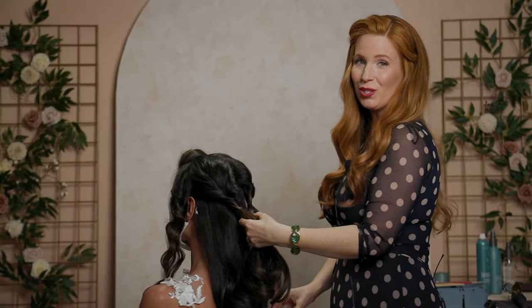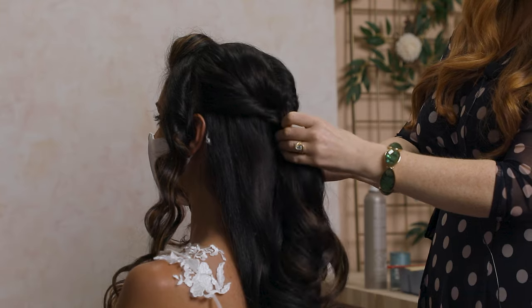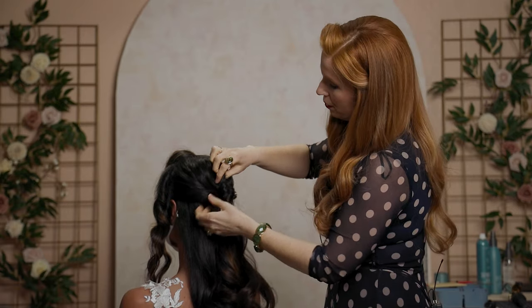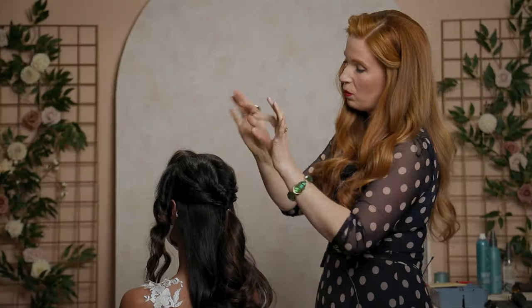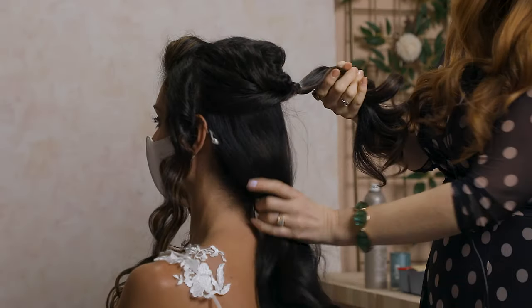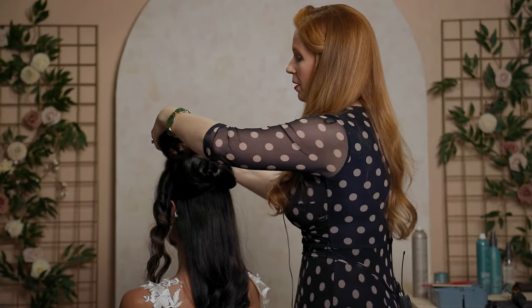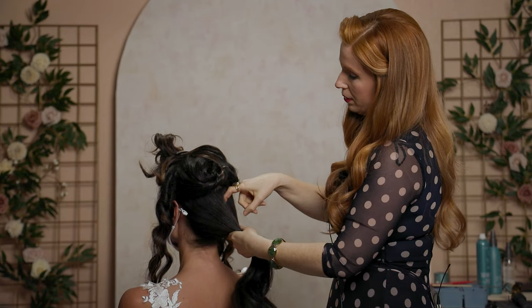Now that I have my two little topsy tails, I'm going to join them both together with another hair band — this will be covered up with more hair in the end, so I'm not too concerned. It's really fun to work with that texture and play around with it. Next I'm going to work with this section, and then lastly we'll work with the front. I'm going to pin this up and out of the way lightly so we don't mess anything up, then split this in half.